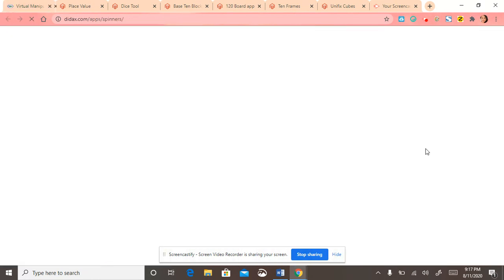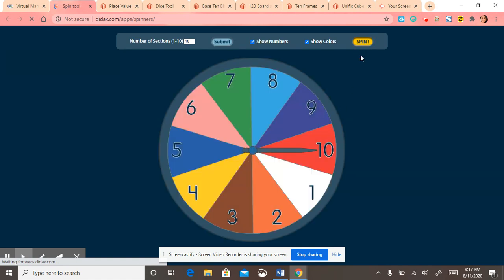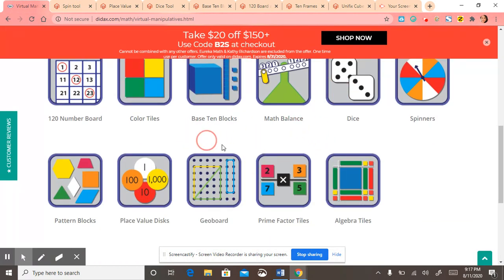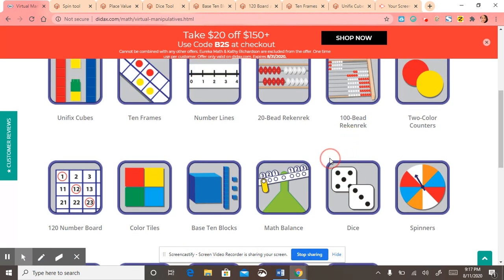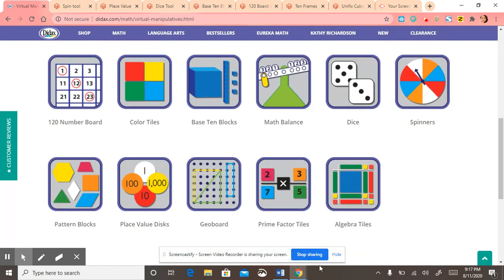I'll do the spinner. As you can see, it's pretty easy to use, pretty self-explanatory, and definitely a great online tool to have. So don't forget to bookmark it.